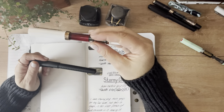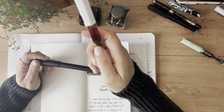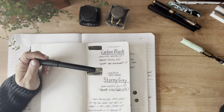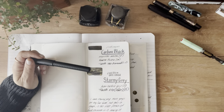I have this TWSBI Eco Rose Gold that I keep permanently inked with Robert Oster Blood Rose. It's my favorite red and I just love the combination in this pen — it's beautiful. That's a medium nib. I like it, though I might have to get it tuned a little bit.